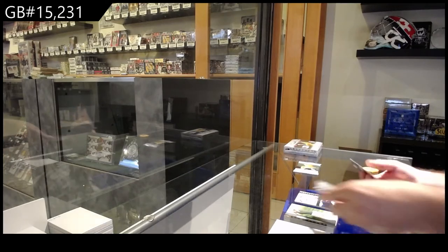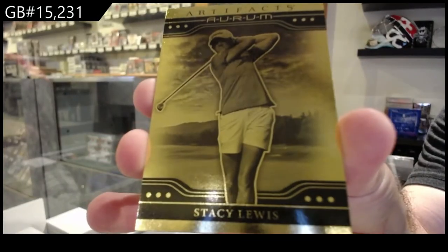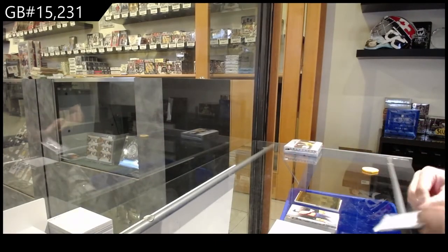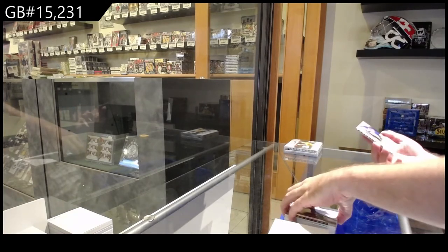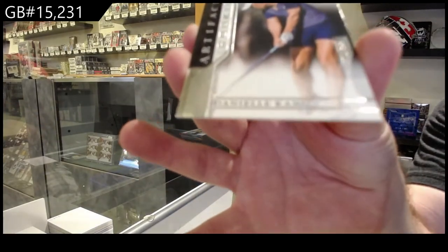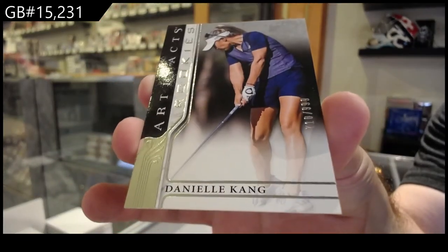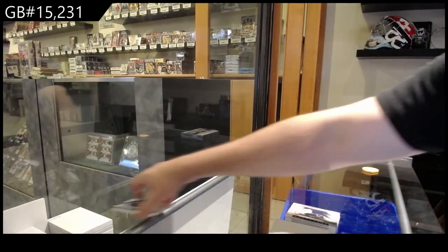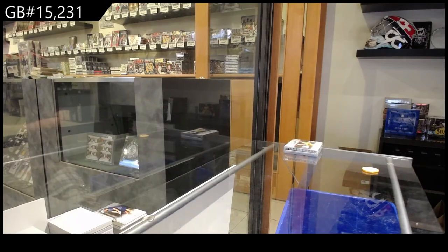We've got an OPTIchrOm of Stacy Lewis, L spot. Stacy Lewis, the L spot OPTIchrOm — does she sell well, at least, or at all? And another — holy jeez — another rookie Danielle Kang, 9.99 Kang! I'm gonna check quickly to see if there's a Tiger base — the W spot — but no Tiger base, just throwing that out there.